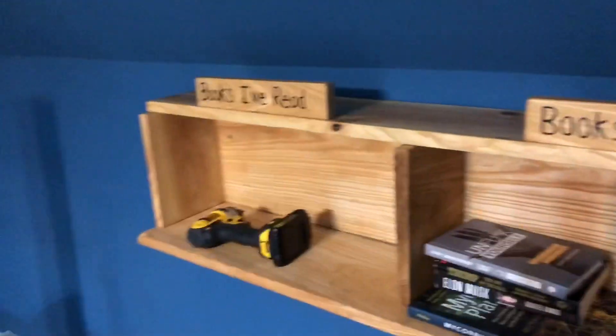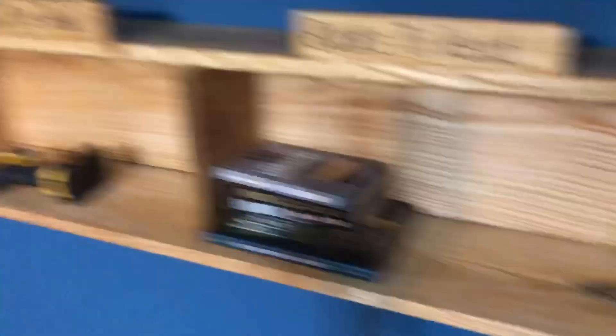Got her up. Looking good. Now I just got to put some books on it. Would you look at that. We got ourselves a real bookshelf now. I like it. Turned out pretty good.